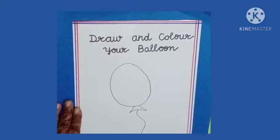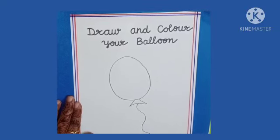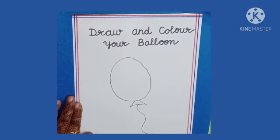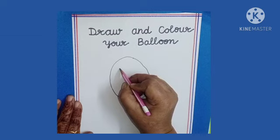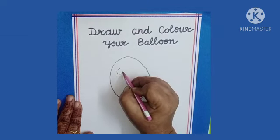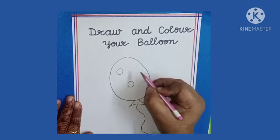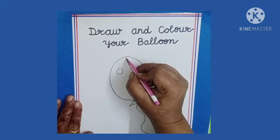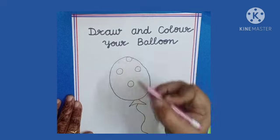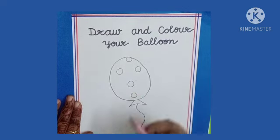Like this we have drawn the balloon. Now we will draw all circles in the balloon to make it more beautiful. Here we can draw many circles, and here we can also draw one circle.